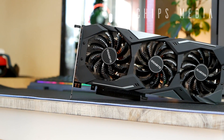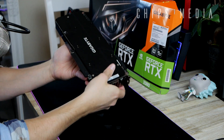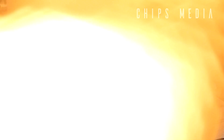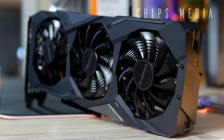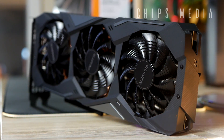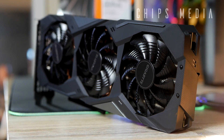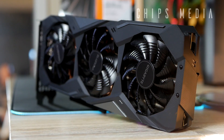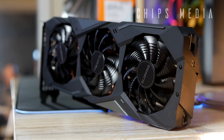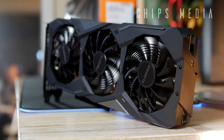I'm excited to give this card a try. It's super expensive and quite heavy too. I like the black backplate — it looks very luxurious. I cannot wait to dig into the overclocking, which is what we're going to focus on next. You can find links to this card in the description below for more details on specific specs.